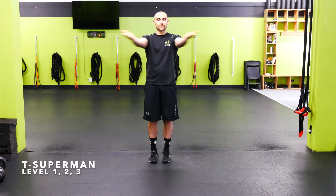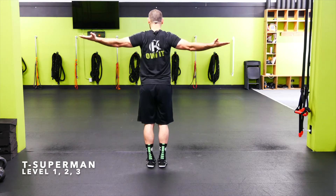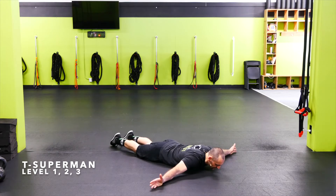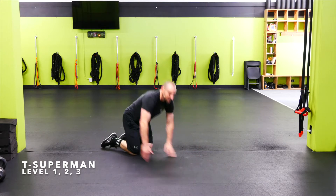T-Superman — I'm going to be on my belly, and I want to make sure you get the arms in a T position. Arms straight out to the side. I'm going to squeeze them back as I go up into my Superman — pick the legs up, chest up, and arms up, squeezing that upper back before I go back down.